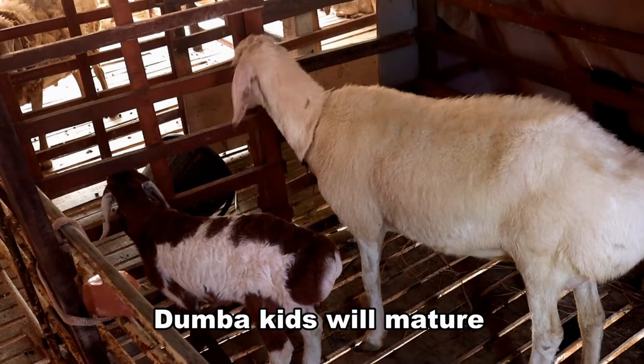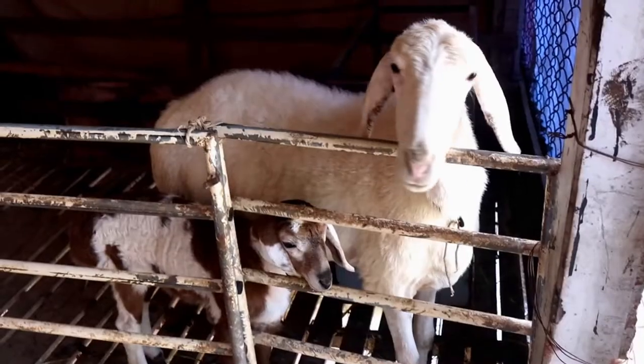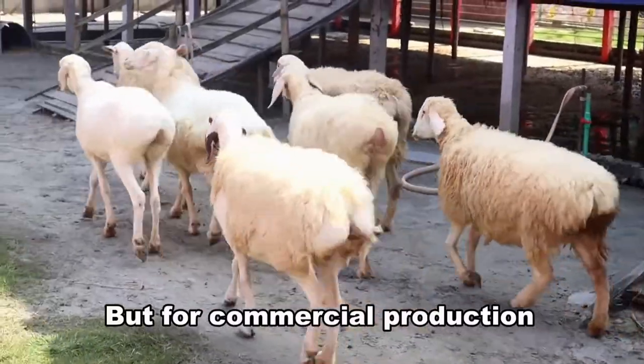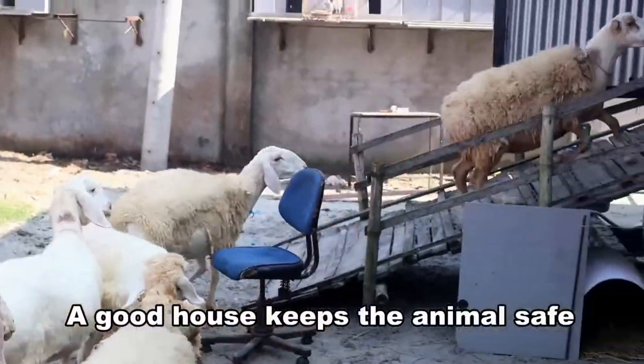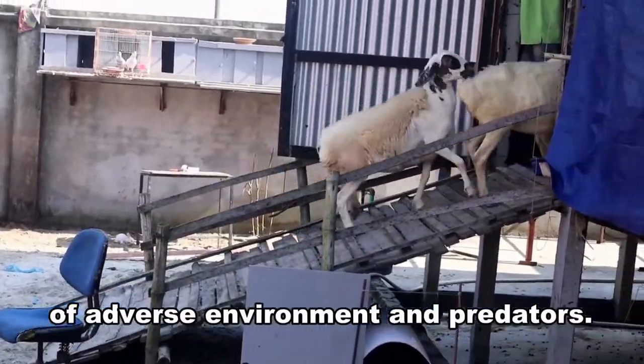Doomba kids will mature in a short period, from 8 months to a year, and may even be parental. They give birth to one baby each time. But for commercial production, you must make a proper house for your Doomba. A good house keeps the animal safe and free from all types of adverse environments and predators.